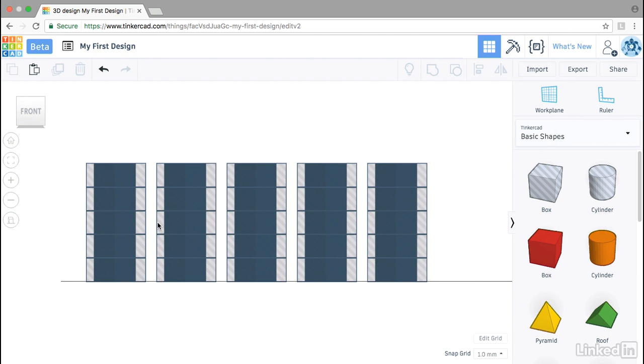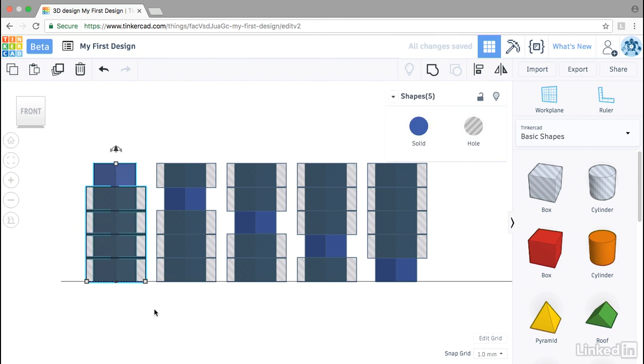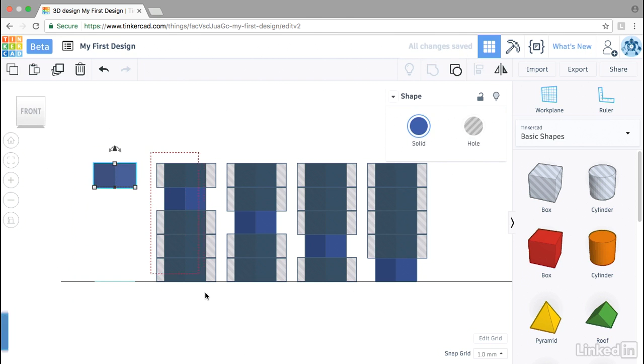Now on each of these we want to delete one box. We'll delete the top, the second one down, the middle, near the bottom, and the bottom. Then for each of these, group them using Ctrl+G.